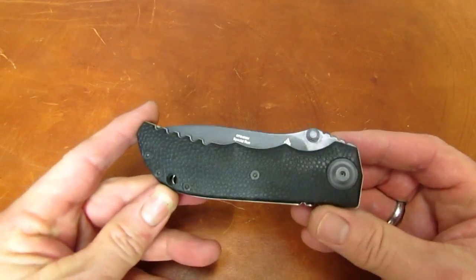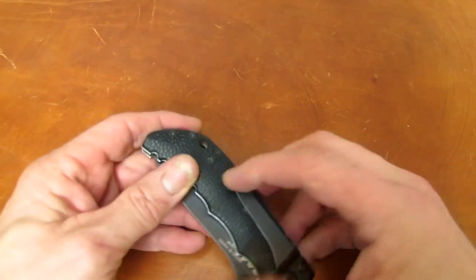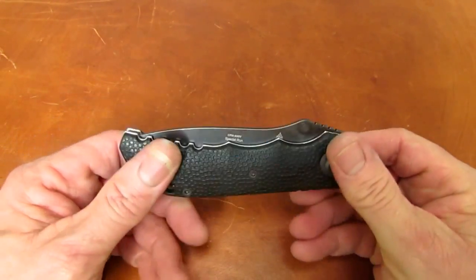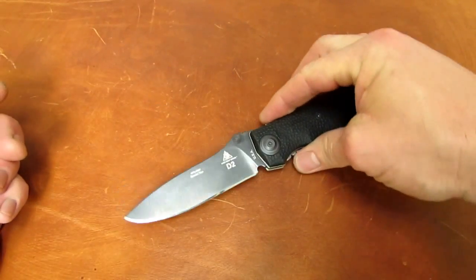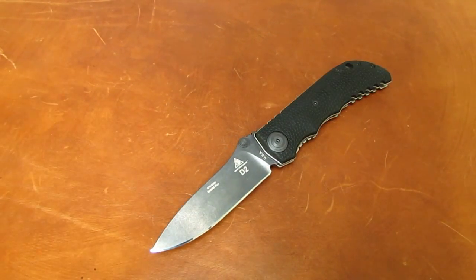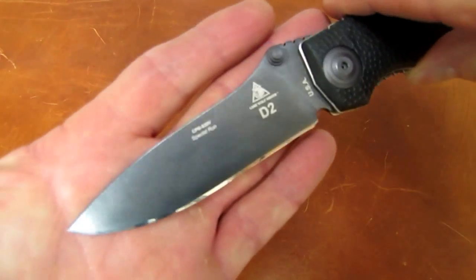It's super easy to close one-handed because of where the tension stops. Very cool. You can use it all day long as a conventional liner lock. Just don't plan on carrying it in khakis or jeans. But man, what a piece of history. Thank you Sam for sharing it — thought you guys would like to see this.